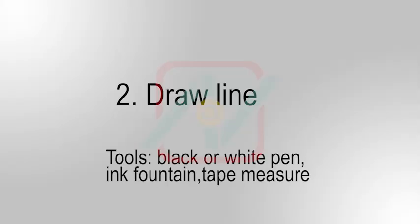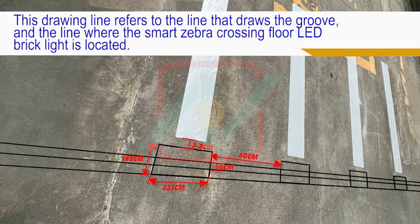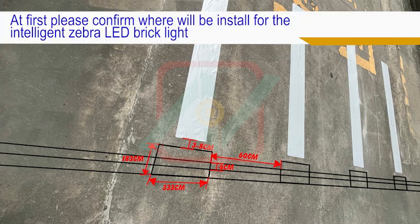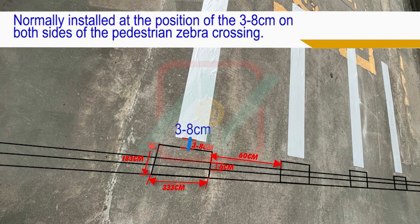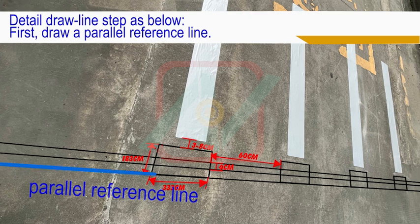Second, draw the line. This drawing line refers to the line that marks the groove and the line where the Smart Zebra Crossing Floor LED Brick Light is located. First, confirm where the Intelligent Zebra LED Brick Light will be installed — normally at a position 3 to 8 centimeters on both sides of the pedestrian zebra crossing. Detail draw line steps are below.